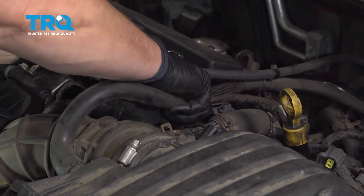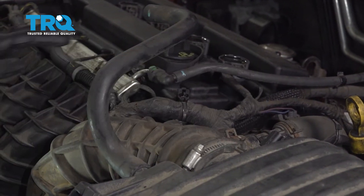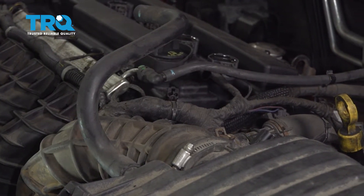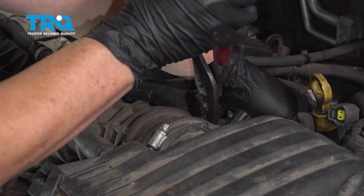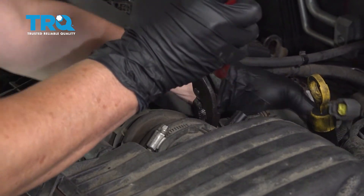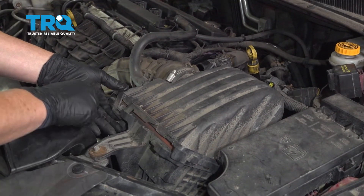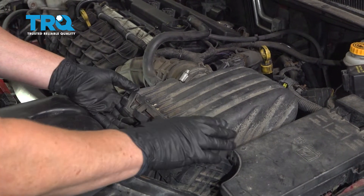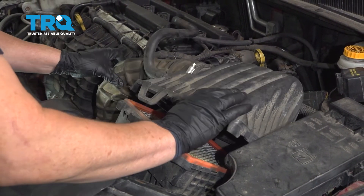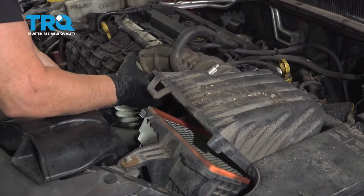Take the vent hose off the valve cover, and now with a pair of pliers, I'm gonna remove that vent hose just so we can get it out of the way. Then grab your air box cover — there are two tabs. This one's broken, but it would look just like this one. Push down a little bit, pull it out, lift it up. Now the hose down here on the throttle body will come right off.